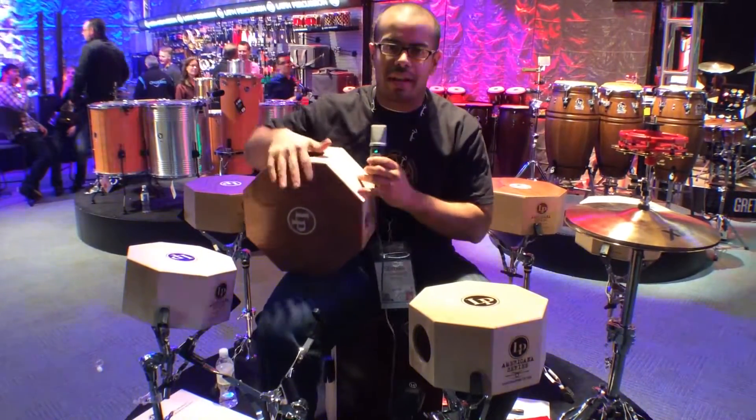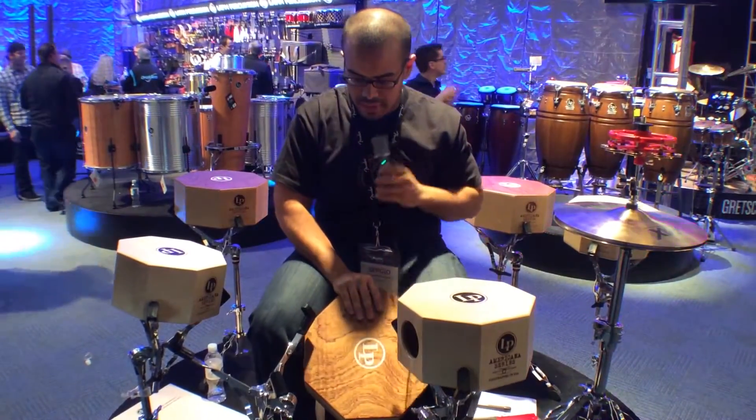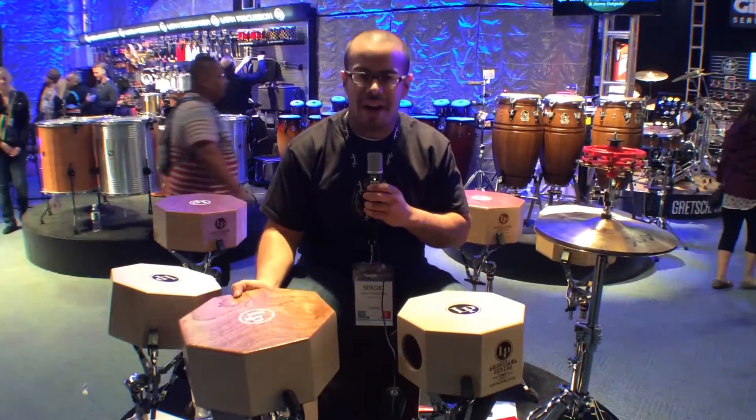You can have this on your lap and play it like a frame drum, or you can play it in between your legs like a set of bongos. It's a multi-purpose instrument — you can play it with brushes or with a cajon mallet. That's our new octo snare cajons.